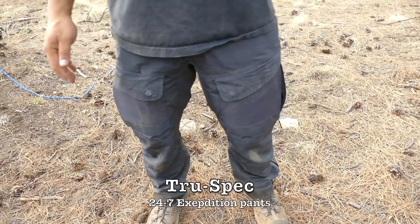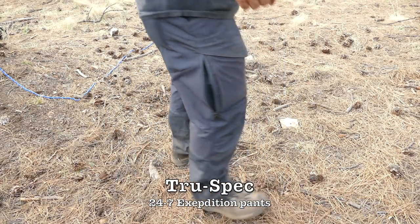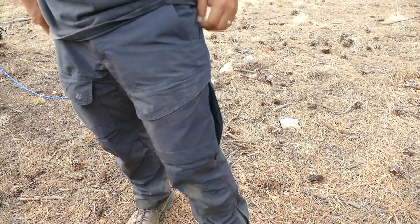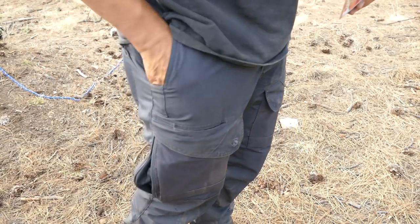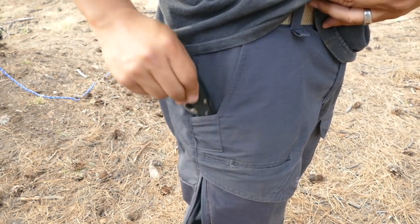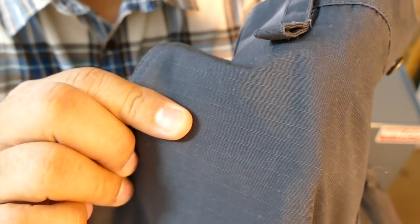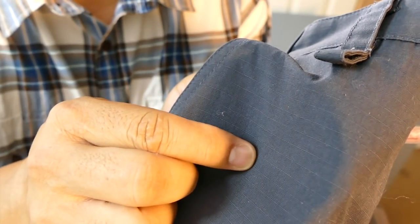This is a review of the TrueSpec 24-7 Expedition Pants. They've got tons of pockets — deep pockets up top, and the pockets are reinforced with a cut so you can carry a knife without ripping your pants. The material is made out of a ripstop material, so if you do get a rip, it'll stop at the intersection of the threads.